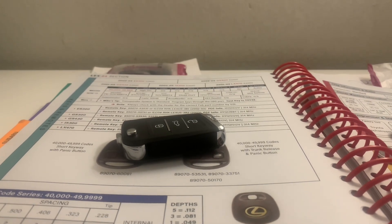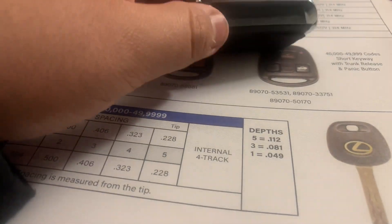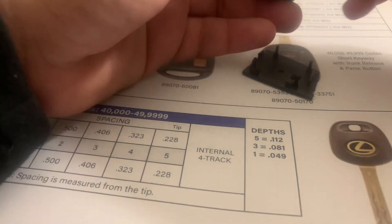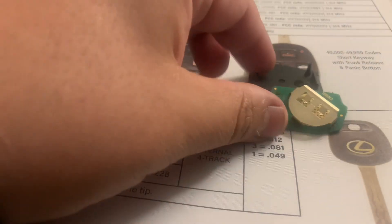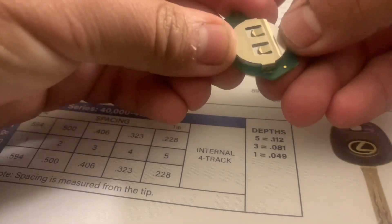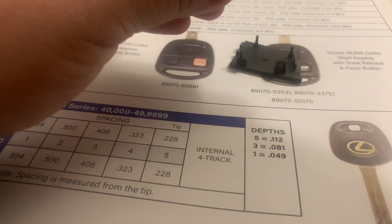So, how do you generate an X4 super remote? First things first, you've got to take out the battery. I already pried it open off camera, but there we go. Put in the battery. Cool, it works.